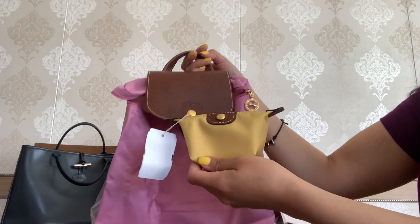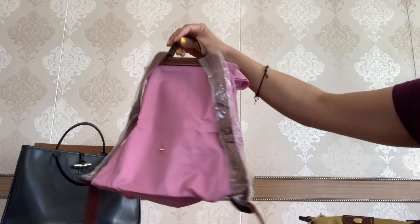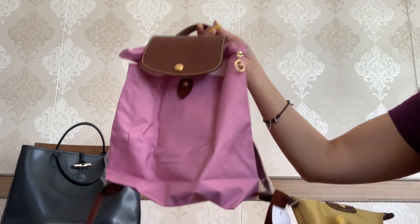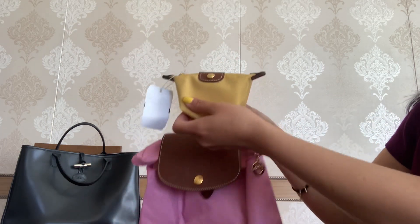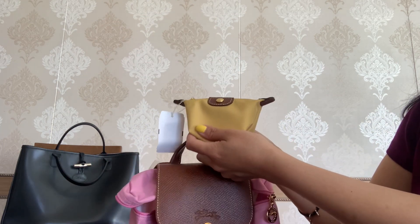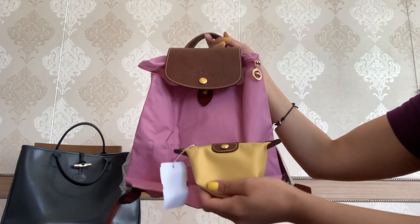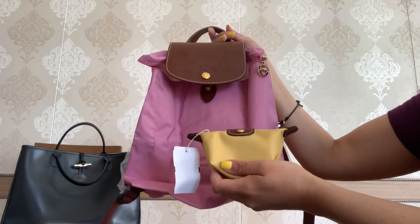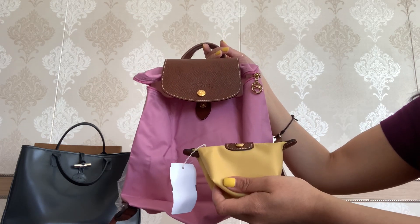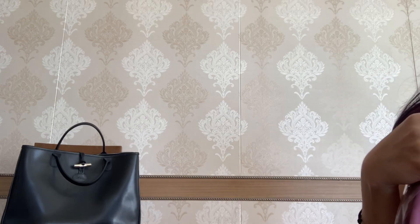So these are my two purchases from Longchamp — the cute Le Pliage mini coin pouch and the Le Pliage original backpack, which is so beautiful. I'll definitely do a more detailed review and a 'what fits' video for the backpack, and talk in more detail about the coin pouch as well. I'm so happy I added these two pieces to my closet — I finally have the Le Pliage collection in my collection. Thank you so much for watching, take care and bye!